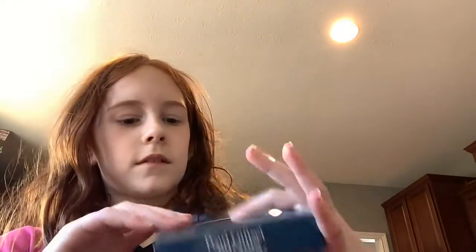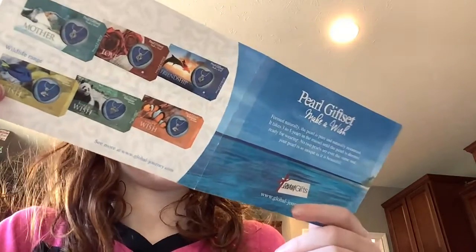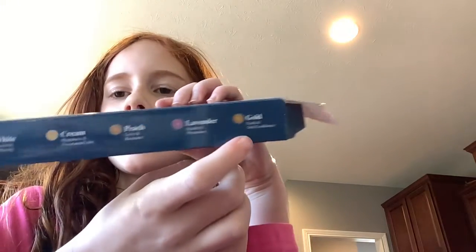Okay, so I'm trying to figure out how to open this thing — oh, you have to kind of like those boxes, you know, you have to flip it out. And I just noticed there's an instruction here. It says 'pearl gift set, make a wish.' These are like all the other ones that you can get. I'm gonna show you guys the colors again: this is white, cream, peach, lavender, and gold.